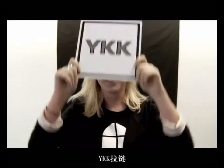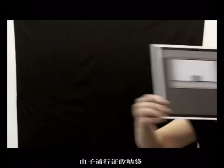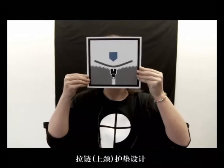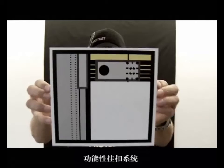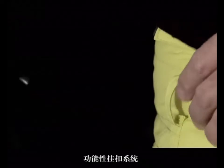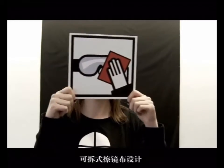Waikikei zipper. Lift vest holder. Chin protector.